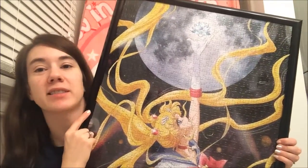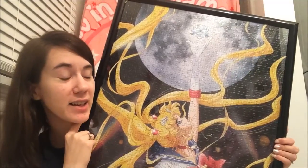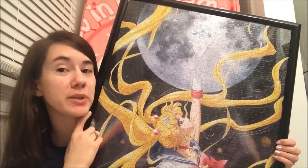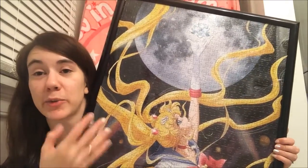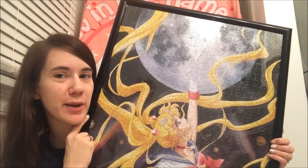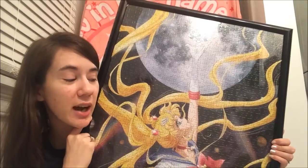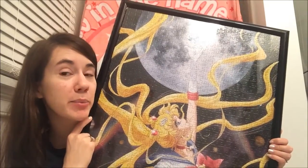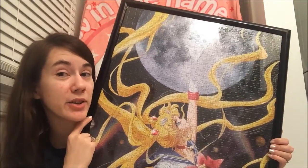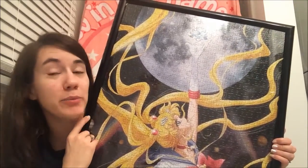I took this over on Thanksgiving to put together at their house. I didn't get it finished on Thanksgiving, but I brought it home inside the frame with what I had put together and then finished it at home. When I told them how much I paid for it they really thought I was crazy. But I love the image. I think a framed puzzle is one of the prettiest pieces of art you can probably hang in your house — my personal opinion. I love puzzles a lot.